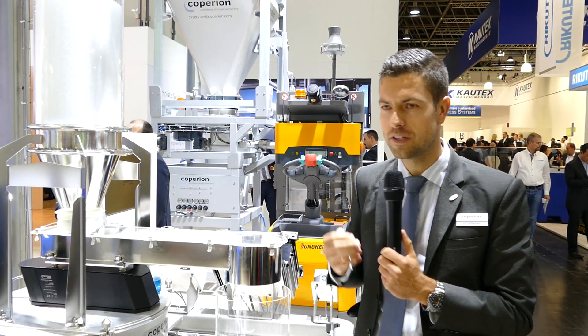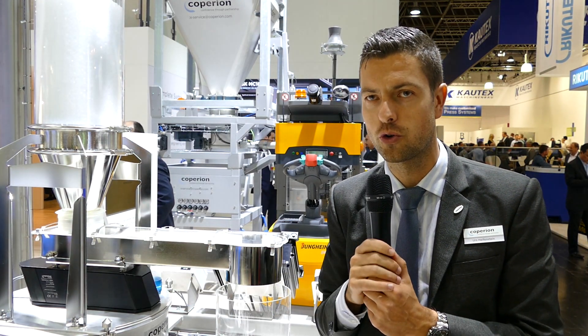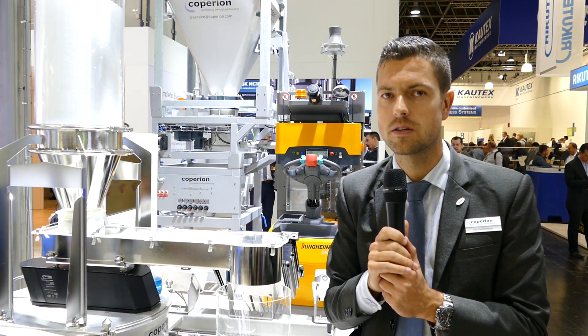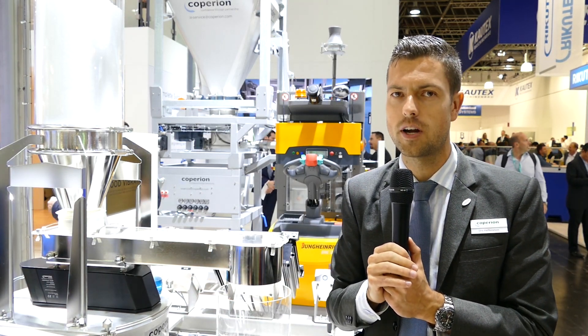Another big advantage of this device, as you see it here with this tray and this vibratory feeder, is that it has a big range of feed rates. We can feed from four kilograms an hour with this granulate up to two tons an hour, which is a turndown of one to five hundred with this configuration as we see it here.